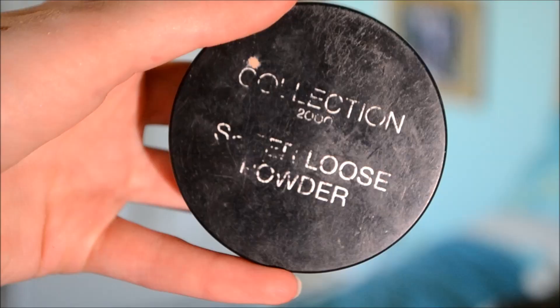Now I'm using my Collection 2000 Sheer Loose Powder, and I'm just placing this all over my face to get rid of the shine — it was quite hot when I was filming and my moisturiser can look a bit shiny. So you can put on as much powder as you need to give a natural to matte finish.